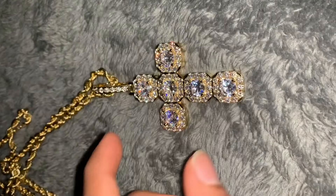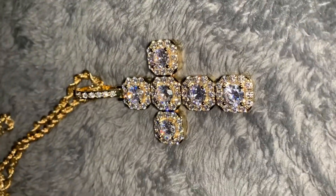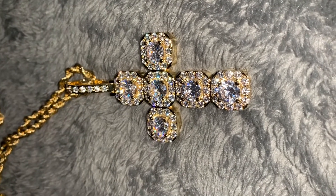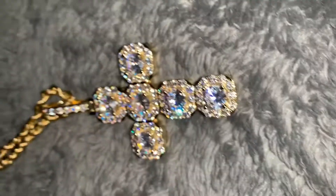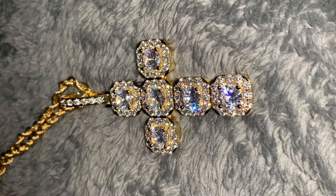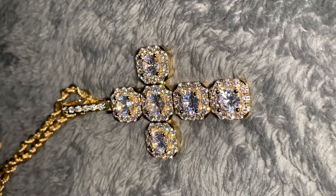Overall, I am happy with my purchase. I got a chain from Gold Shop coming in, and I also have one coming from Ice Click. That one I believe is gold-plated with CZs on it.